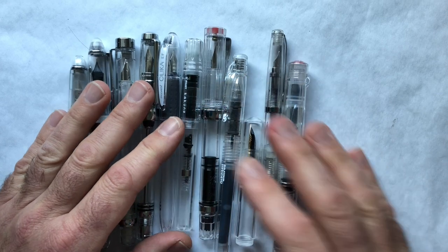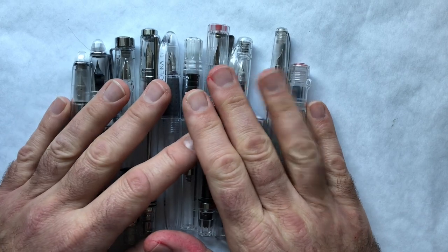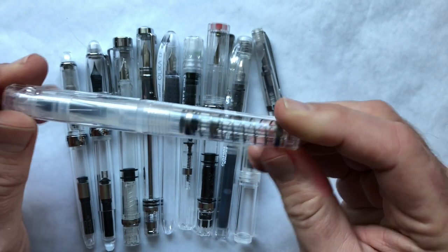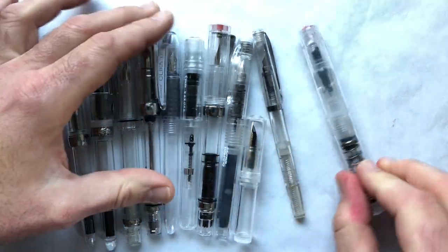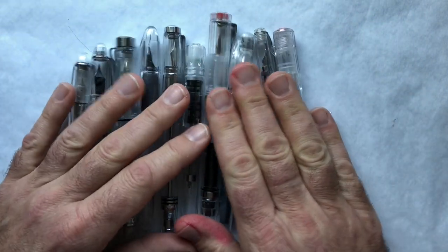I'm going to quickly talk about my goals and introduce each of the pens. I'll do a separate short video for each pen and then a wrap-up video where I give my opinions and declare winners in a few different categories. But before I begin, it's interesting to note that 'demonstrator' originally meant a pen that was either cutaway or transparent so you could see the workings of the filling mechanism.